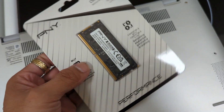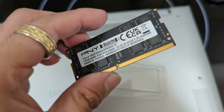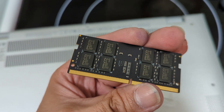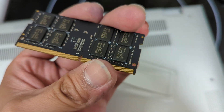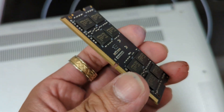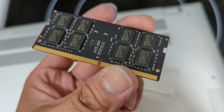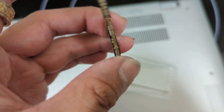As you can see, let's take it out of the package. We took the RAM out of the package — this is how it looks up close. Laptop RAM. You can see it has these little chips; each chip is 1GB. So 1, 2, 3, 4, 5, 6, 7, 8 on the back, and 1, 2, 3, 4, 5, 6, 7, 8 on the front — a total of 16GB of RAM. You don't usually see RAM covered on both sides like this.